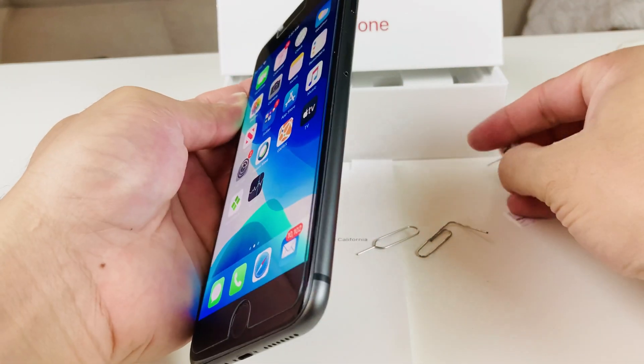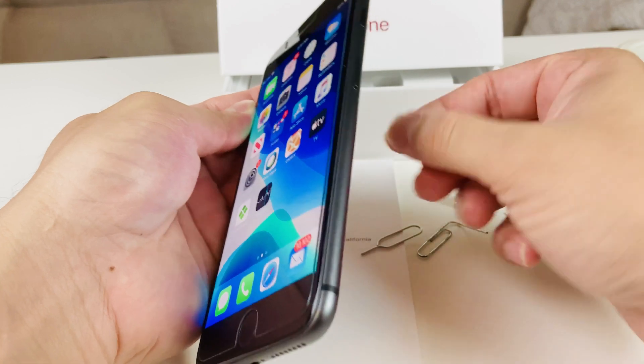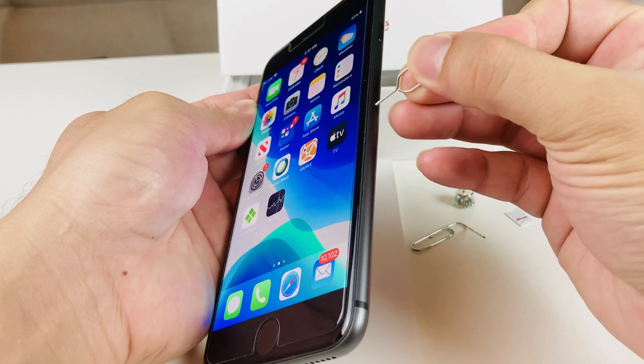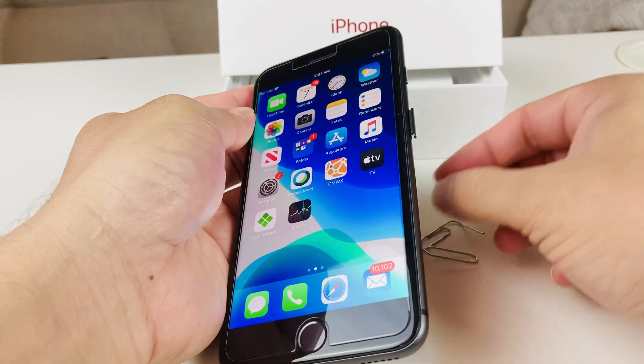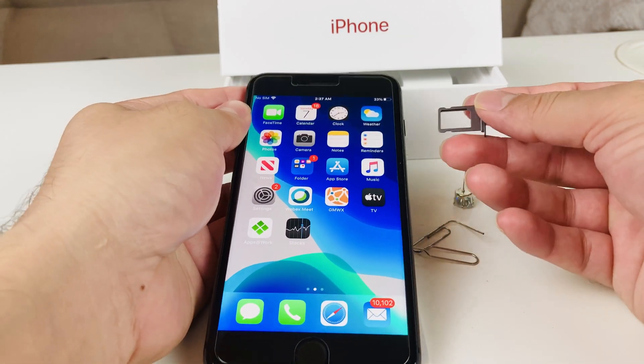You will notice on the side of the phone is where the SIM tray is. Take your official SIM ejector tool, find the hole, put it in, and push it in. You should hear a little pop, and then the SIM tray will be popped out.